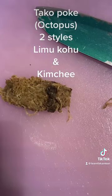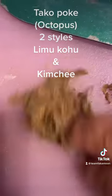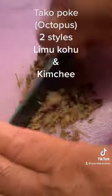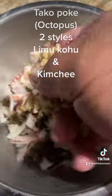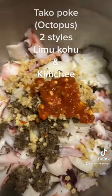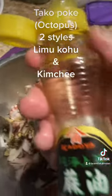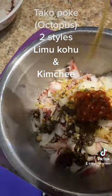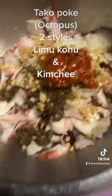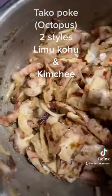Now we're gonna work on the first one. We've got seaweed — limu kohu — you don't have to have this but we're putting it in ours. Kukui nut, the candle nut, garlic chili sambal — about a tablespoon — a little bit of pa'akai Hawaiian salt, a little sesame oil, a couple tablespoons. Mix them up. You can add green onion if you like, but not in this one. Limu kohu tako poke!